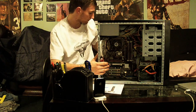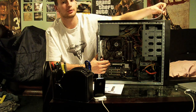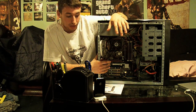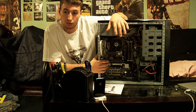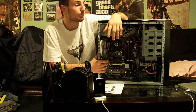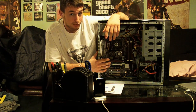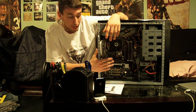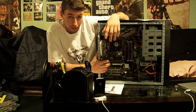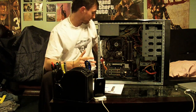As for RAM, I'm going to start off with 6 gigs of Patriot Viper tri-channel RAM clocked at 1333 MHz. The motherboard comes with 6 DIMM slots tri-channel, so I could probably end up putting 12 gigs in eventually, but I'm starting with 6 right now. Currently I have 3 gigs at 800 MHz, so I'm going to double it to 6 gigs at 1333 MHz — a little faster.